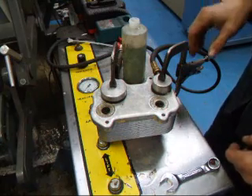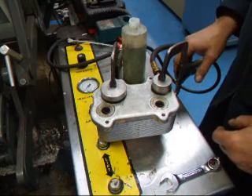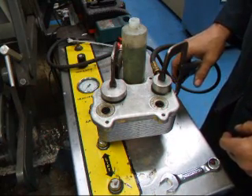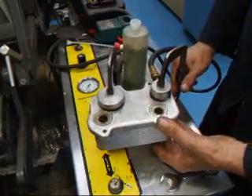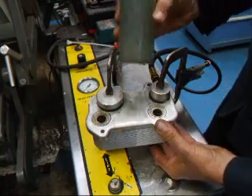We suspect that this may have leaks and what we're going to do is pressure test this to see if we do or do not. First thing we're going to need to do is put our finger over this hole down here, and I've got some soapy water mixed up.